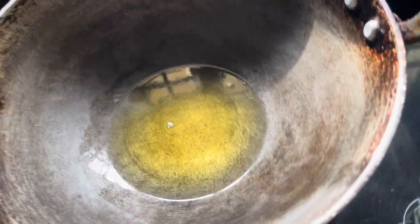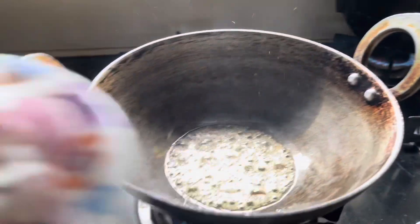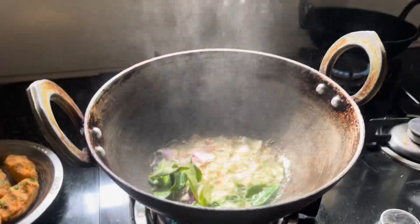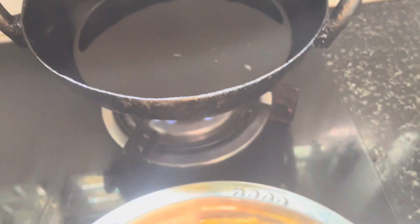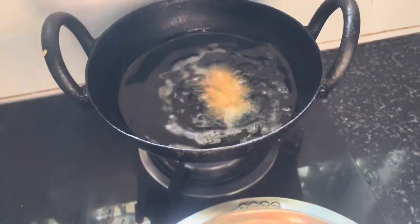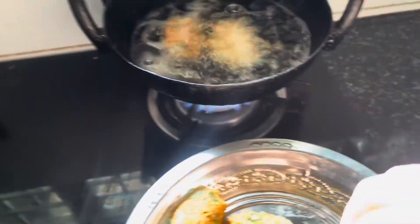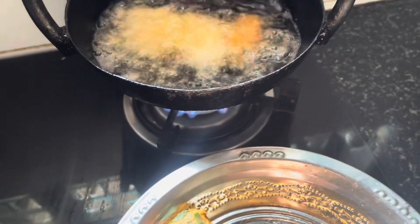We will put the masala in a pan. Put the oil in the pan. Then we cut half a layer of onion. We cut it into the gravy, then we cut the cutlet and deep-fry it.